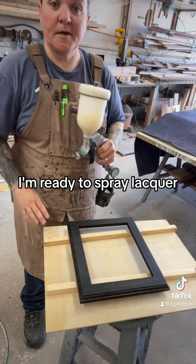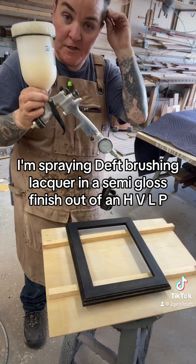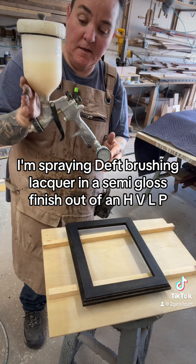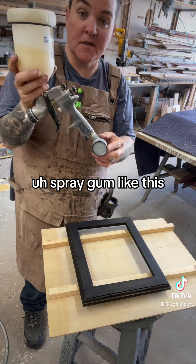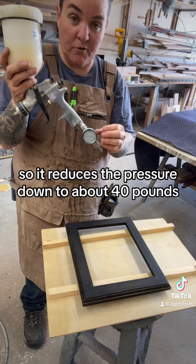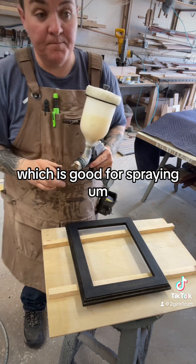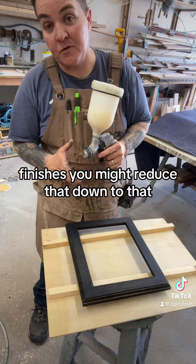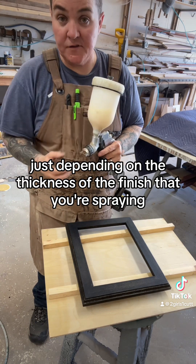Now that the stain is dry, I'm ready to spray lacquer. I'm spraying Deft brushing lacquer in a semi-gloss finish out of an HVLP — that's high volume low pressure — spray gun like this. I have an automatic pressure reducer, so it reduces the pressure down to about 40 pounds, which is good for spraying finishes. You might reduce that down depending on the thickness of the finish that you're spraying.